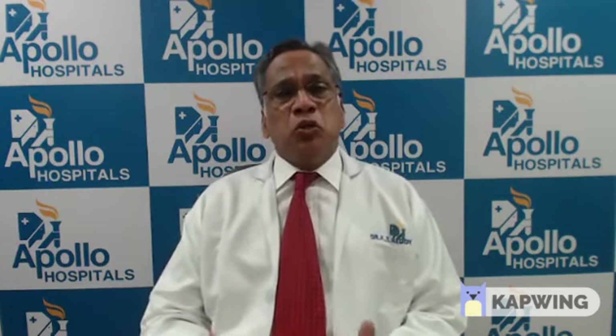When you walk normally, about six to seven times your body weight goes to the knee joint. Going up and down stairs puts about eight to ten times body weight on the knee. Getting up from a sitting position puts about 15 times body weight on the knee. So people who are prone to arthritis or have early stages should avoid activities like sitting on the floor and climbing.